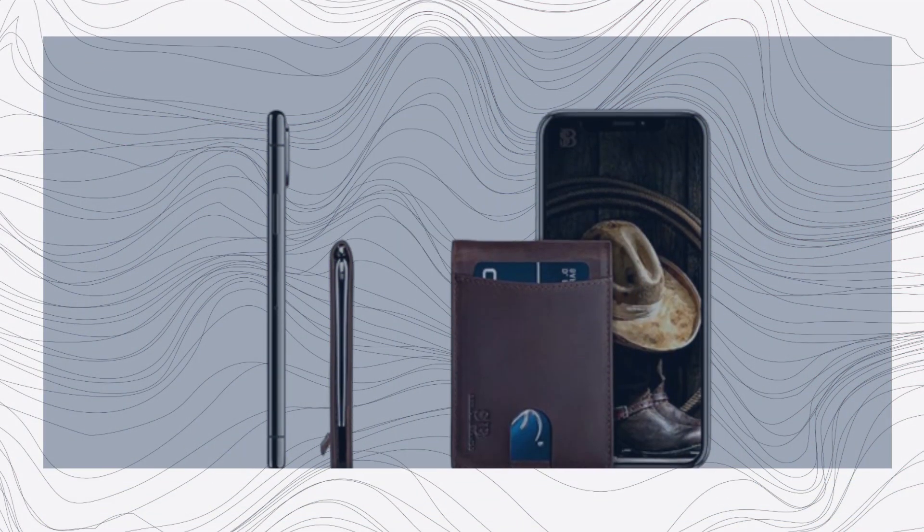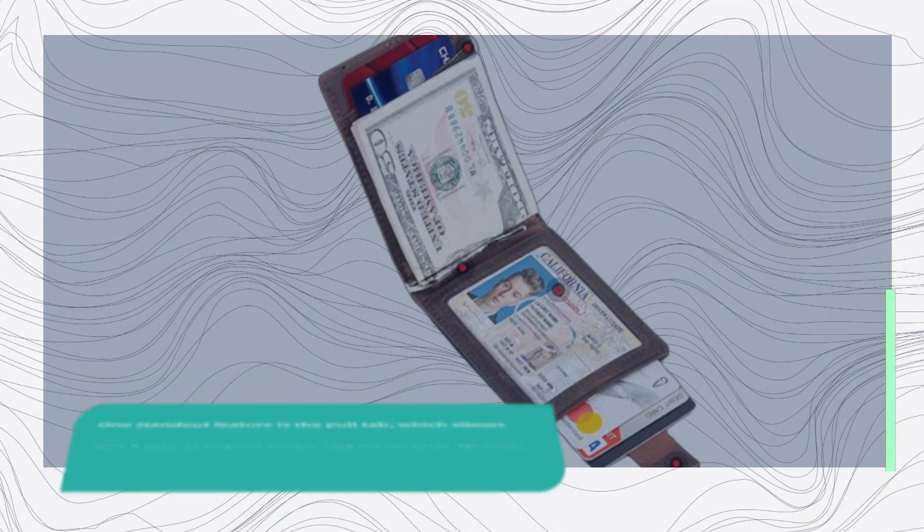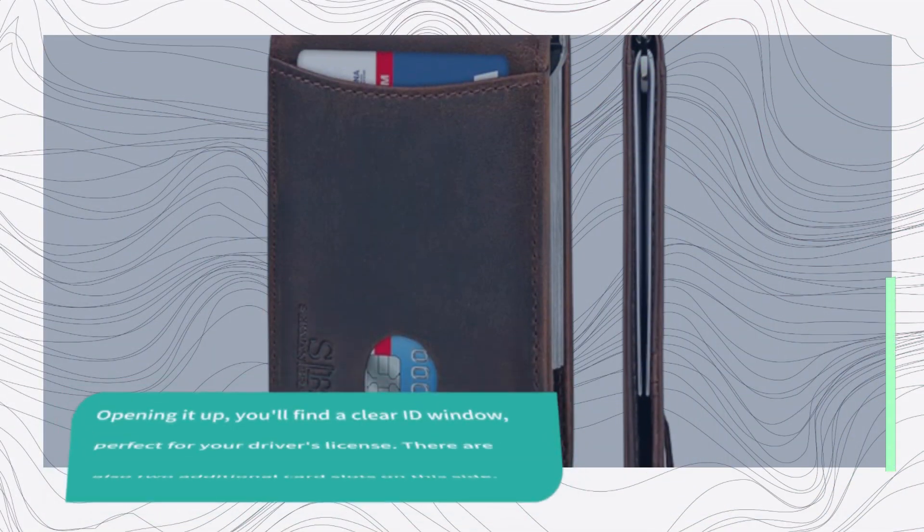Let's start with an overview of its features. This wallet is not your ordinary bifold — it's designed with practicality and style in mind. One standout feature is the pull tab, which allows quick access to your frequently used cards. No more fumbling through your wallet to find your main card. Opening it up, you'll find a clear ID window, perfect for your driver's license.